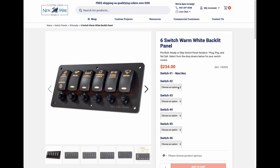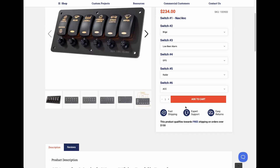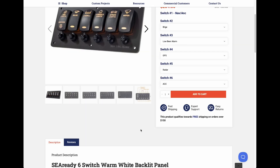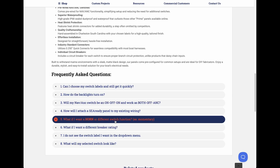Select your panel size, choose your switch labels, and add it to your cart. Scroll down to the FAQs for extra info before you check out.